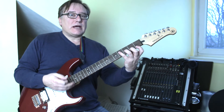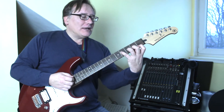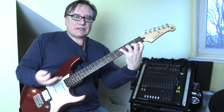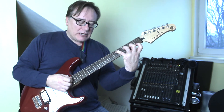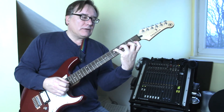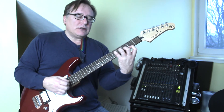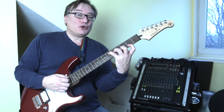Then you could try it coming back up, which is even harder. In the same position with the same shape, you play the four strings, then move the pinky up one, then the third up one, then the second up one, then the first. The good news on this one is it gets easier as you go up the neck.